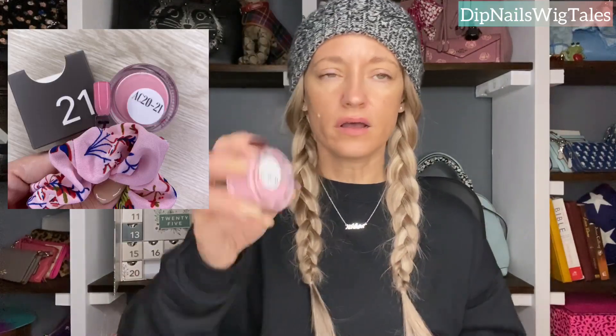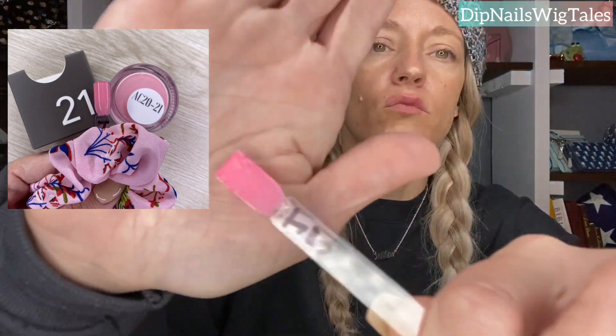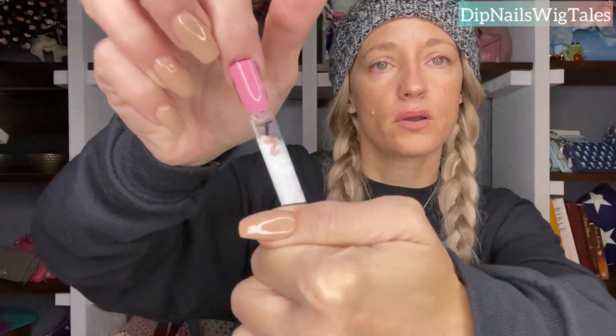Day twenty-one is this bubblegum pink. I do not have a color like this, so I was glad to have it. It's like Queen and Prima, but more bubblegum-y. It's a pretty pink. I could see myself wearing it, even though I'm not pink — but look at that. Boom.